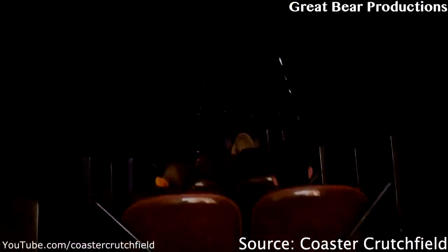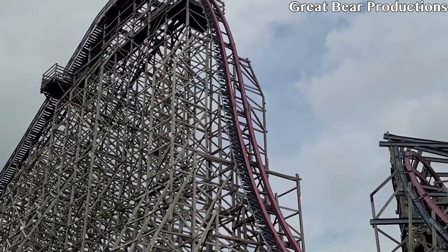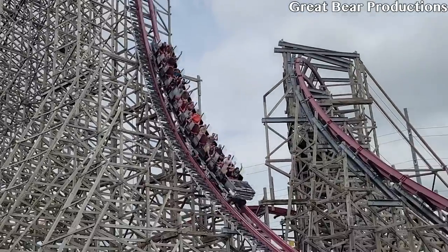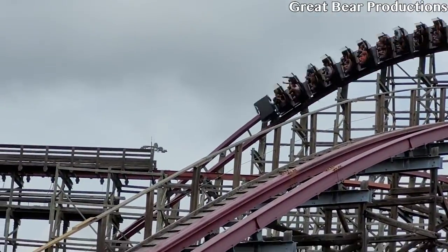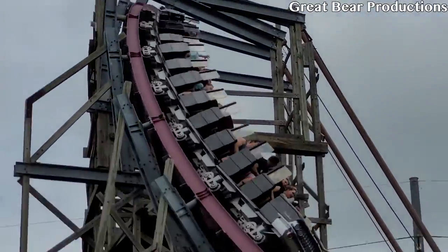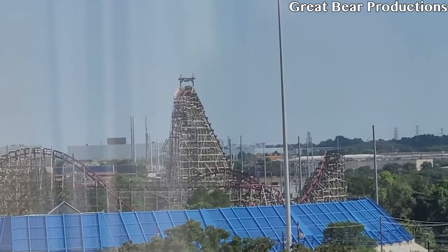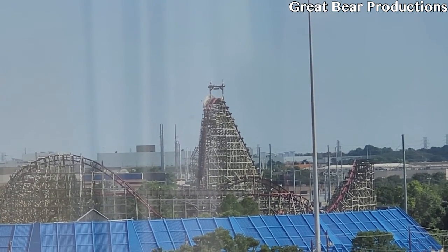Let's talk about the restraints. The restraints are lap bars, but New Texas Giant is different because it uses Gerstlauer trains on an RMC. New Texas Giant is actually one of two RMCs that has this, the other one being Iron Rattler at Fiesta Texas. The restraint does have shin guards, but it's not like the RMC shin guards — it's more like a metal bar just attached to the restraint, so it didn't really bother me. The lap bar has a little grab handle that sticks out, but it's very small. All in all, these restraints were very comfortable.